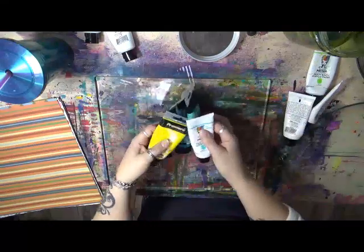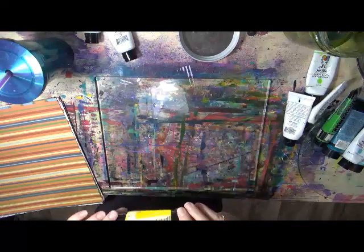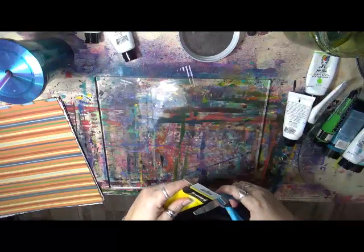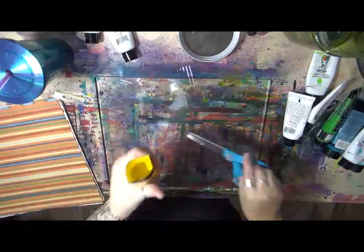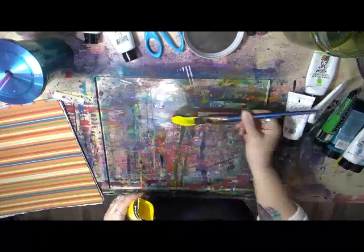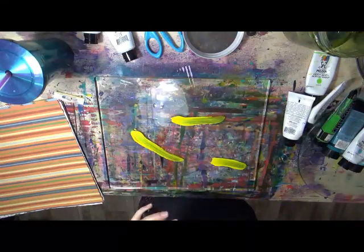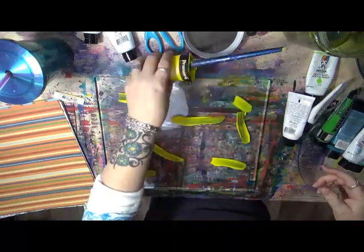I'm actually going to do it right on the plate — not on my painter's thing. This is an old tube of yellow that I know has to be used up, there's not much left in it. Let's get to the goodness on the inside. Get some yellow on here, and I plan on using all that up today. Stick that right in there.